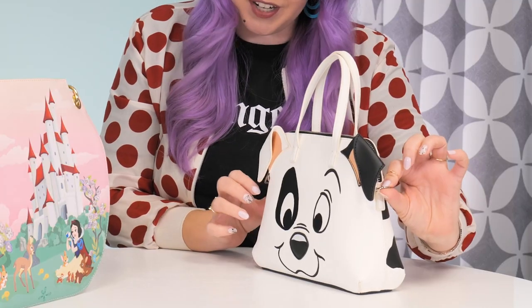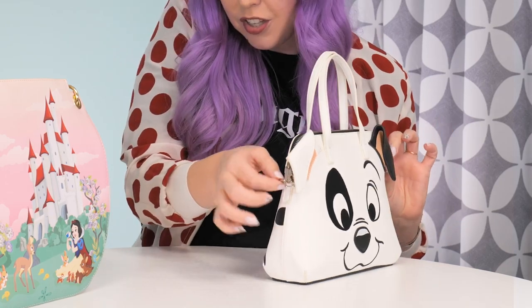I love that this bag you can wear as a regular handbag, but since we're talking cross bodies, you can add your adjustable cross body strap right here on the little hooks on the side.